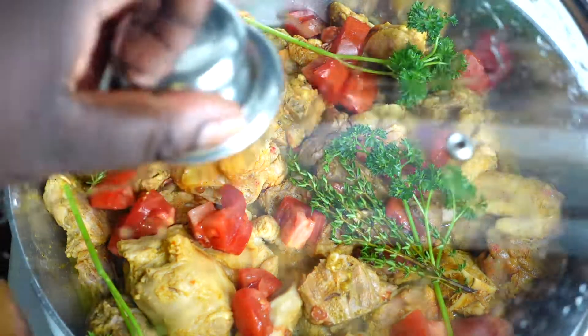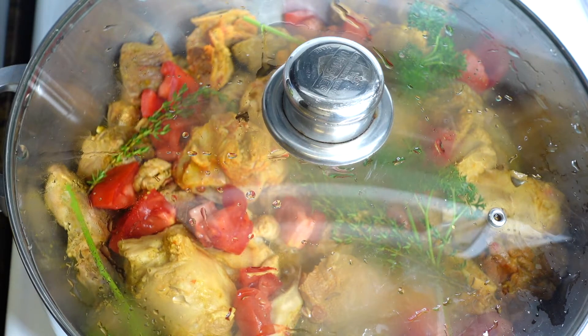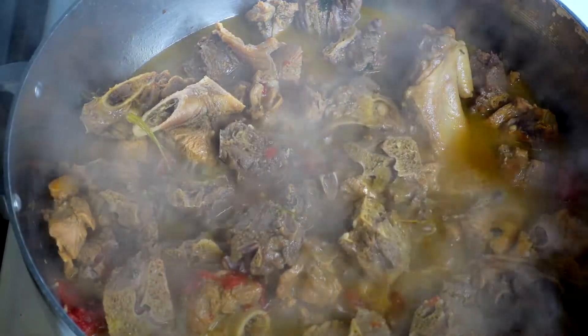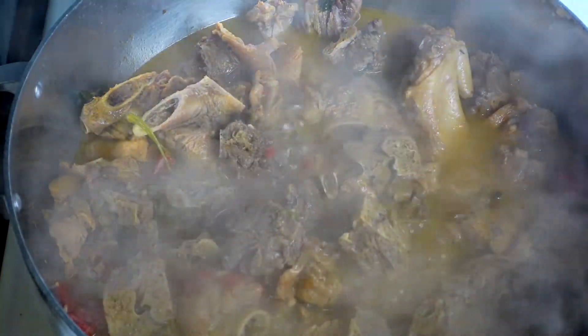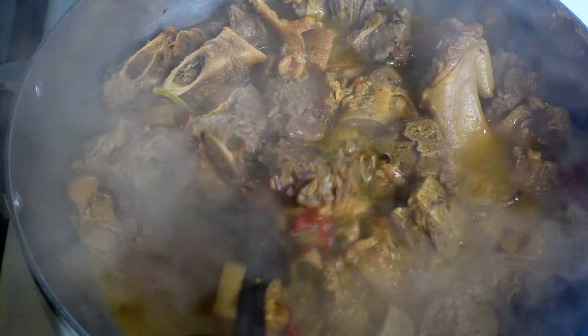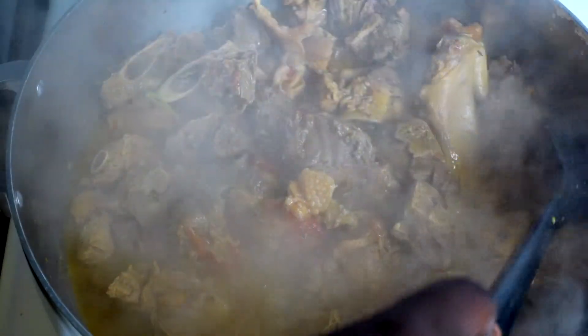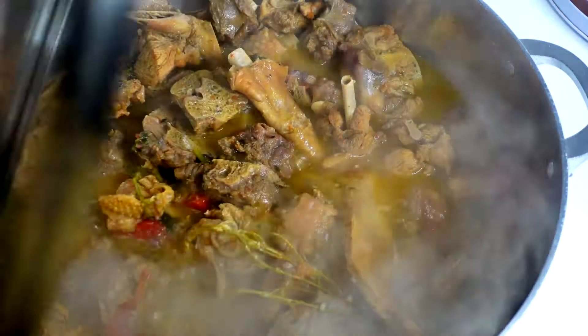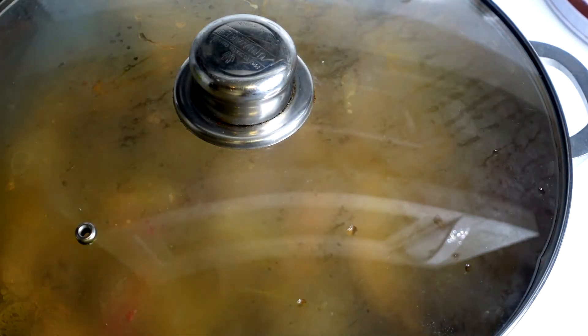Now I'm going to cover the turkey and let it cook for 30 minutes. After 30 minutes, I'm going to add in two more cups of water. Depending on your stove — mine is on medium-high heat — you may need to add water before 30 minutes, so watch it. When the water is decreasing, add just two cups at a time to preserve the good flavor. After adding the two additional cups of water, give it a good stir to make sure nothing is stuck at the bottom, then cover and cook for another 20 minutes.